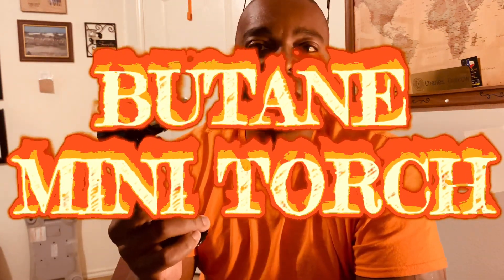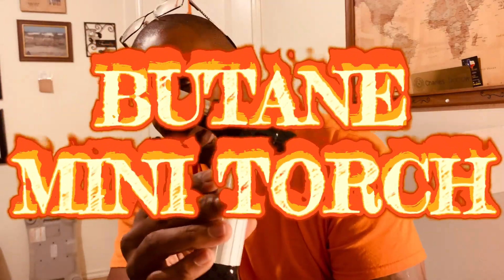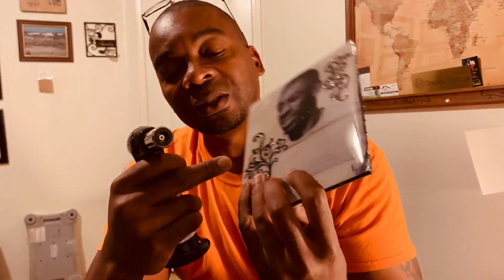This right here is called a butane lighter, and it's got 'Legendary Chef' on it. This is what I'm actually using now to do the finishes on these boxes. So instead of using alcohol, I use this and burn onto it — that's the example I showed.